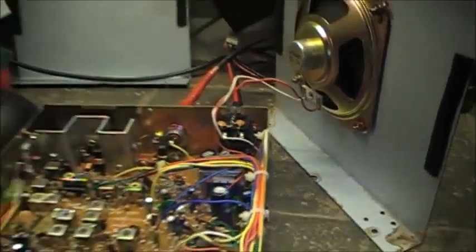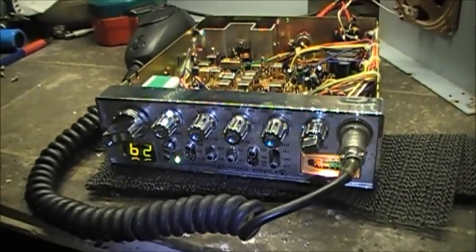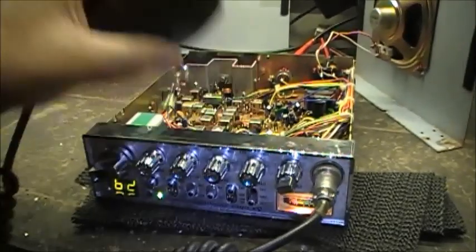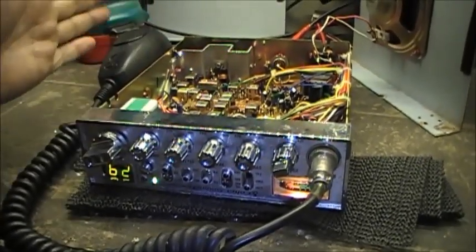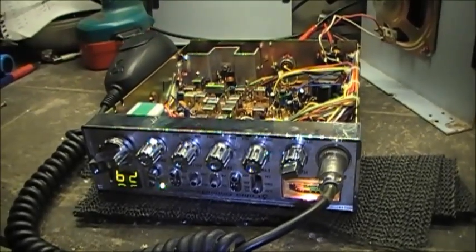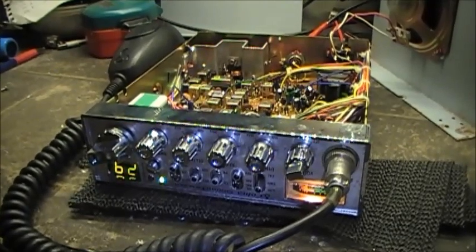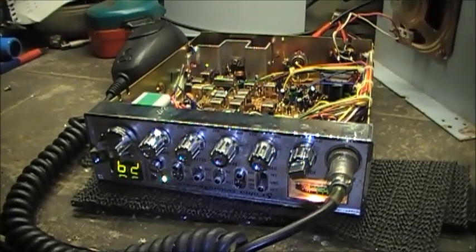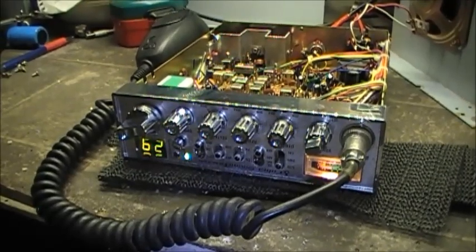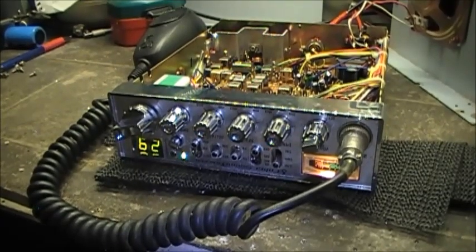Anyway, if you guys have a Cobra 29 LTD ST made in China and you've got no sound — even though the microphone works and the external speaker works fine, but without the external speaker you have no audio whatsoever — if you have no sound in your radio, by all means stay tuned and we'll see if we can find out why the Cobra 29 LTD ST made in China has no sound.